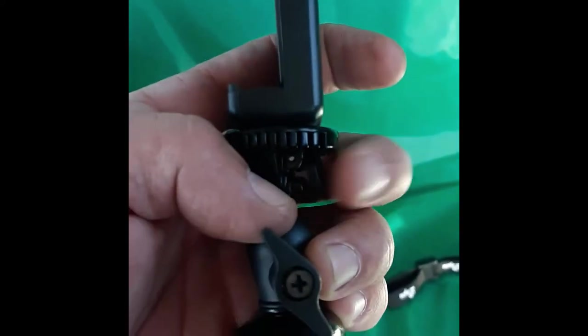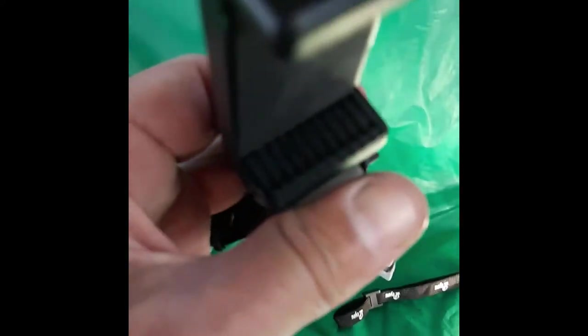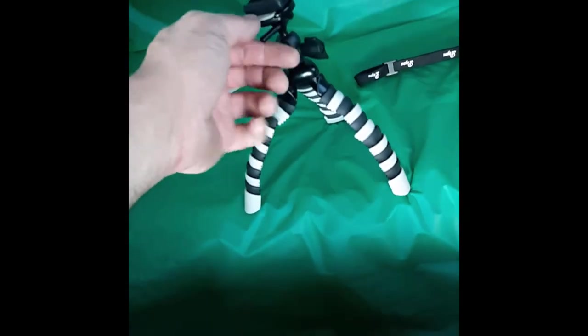You push this little tab back here and it allows the top piece to slide out. You can take this little screw off — I'm not going to do it now — but it has a camera screw at the top so you can put anything on it really. I have it set up with the phone holder, which is mainly what I use for my videos, and what you'll see the majority of my reviews filmed on, as long as it holds out.